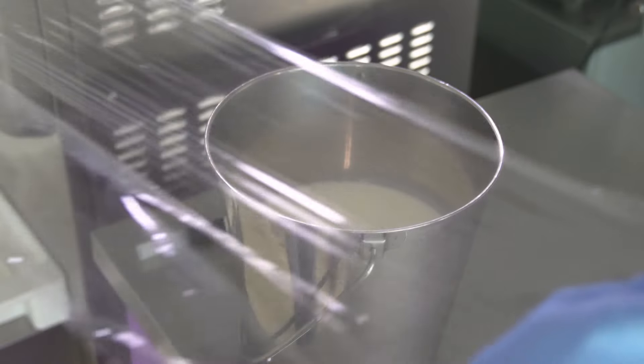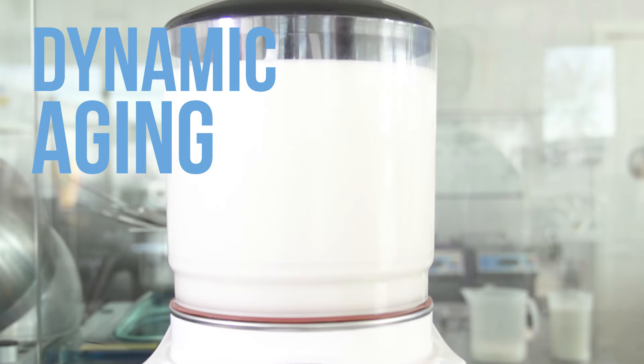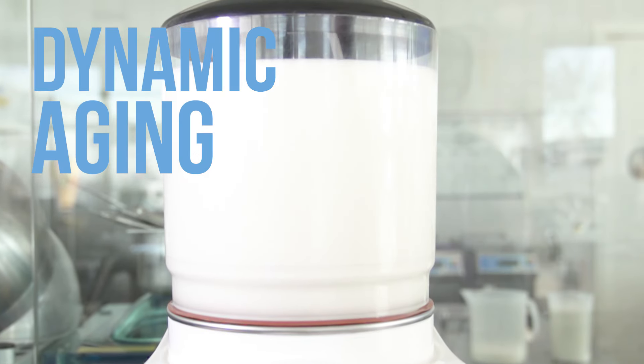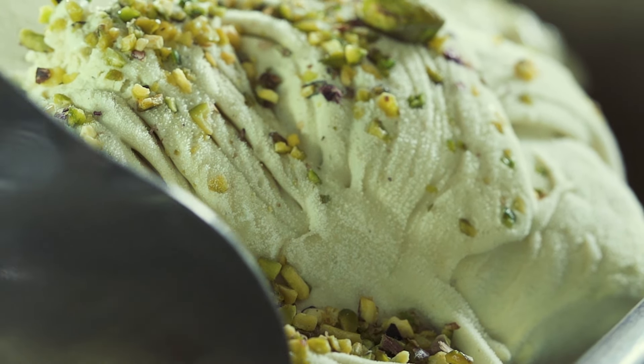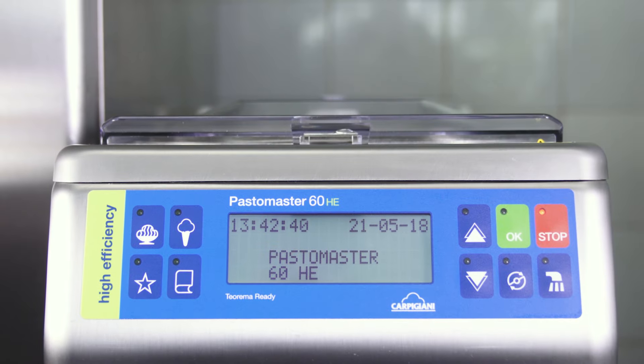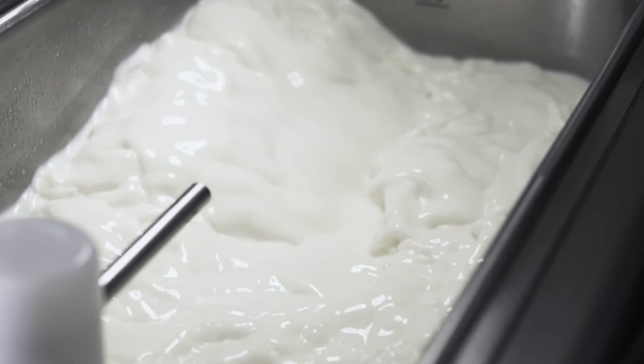Here we let the mixture age anywhere from 4 to 12 hours. The aging process starts by storing the mixture in a fridge at a constant temperature of 4 Celsius degrees. It can also be done dynamically by continuously stirring the mixture at 4 Celsius degrees. The milk proteins become hydrated, binding together the water molecules and absorbing them. The mixture will gain its complete structure, making the gelato smoother, creamier, and softer with a pleasing texture. If daily production exceeds 40 liters, pasteurization and aging can both be done using a pasteurizer.